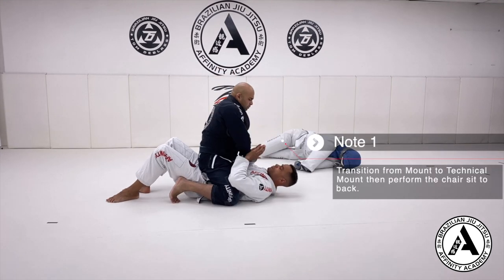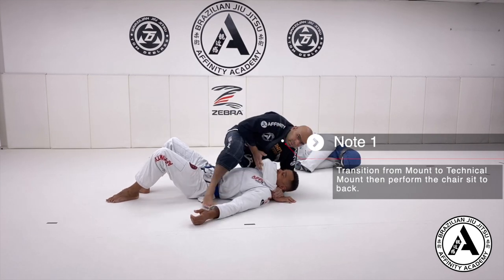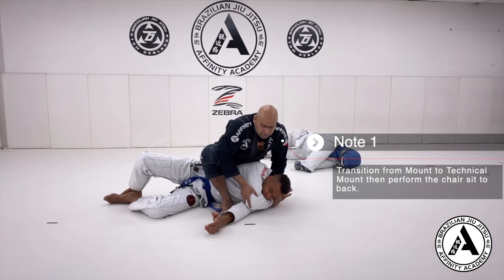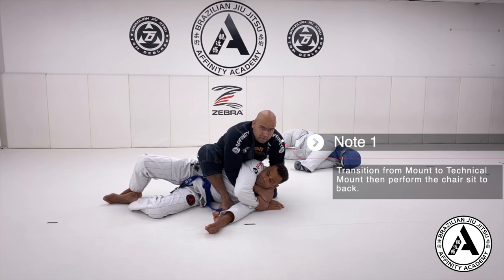Just like we've done in the past, I roll the arm across, I reach underneath, turn to my technical mount, fold my partner to his side. From here, I could simply grab my hand, or I could just think of making a seatbelt grip.